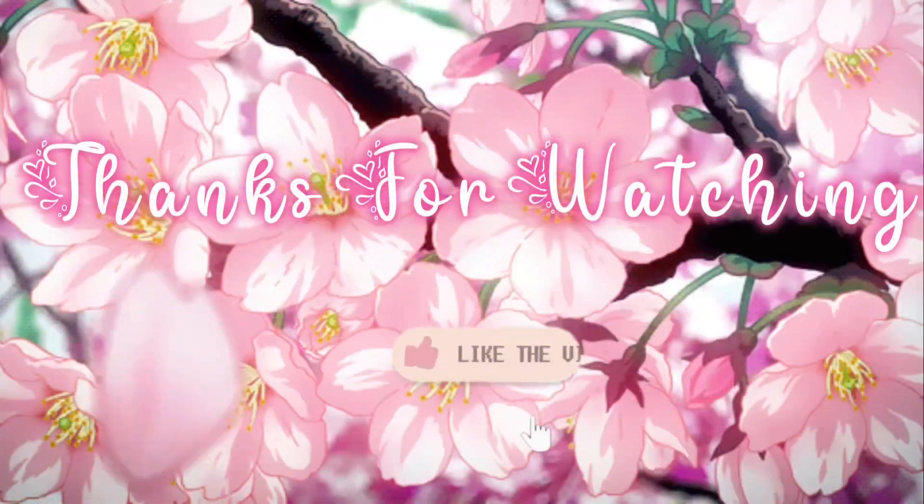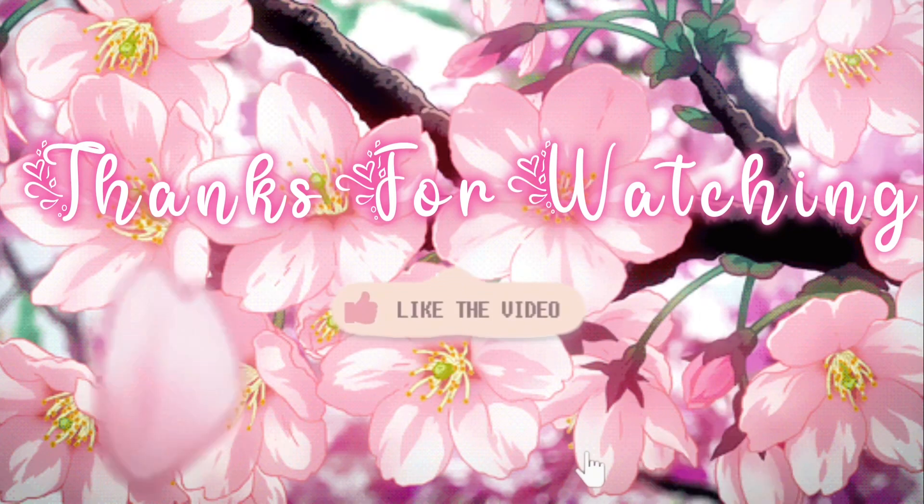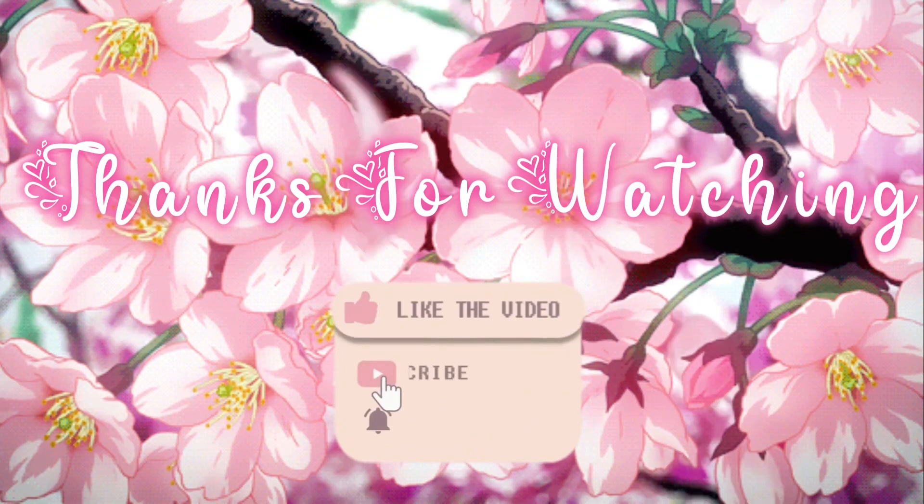Yeah, I'ma put the clips of the food before this. I did it in a YouTube Short — I get them all mixed up — I did it in a short. All right y'all, talk to you later. Bye, toot toot bye!